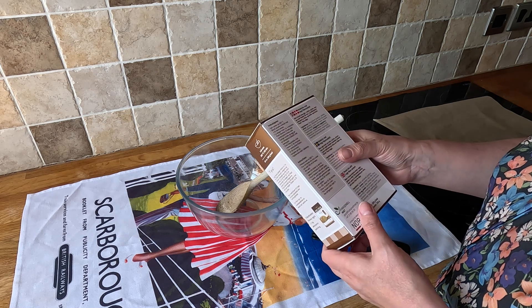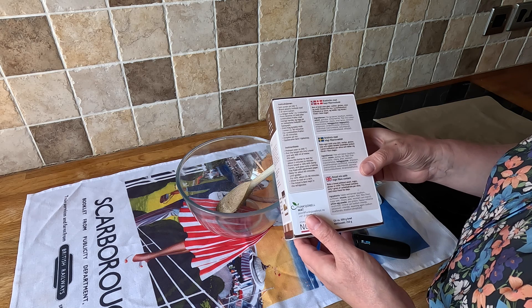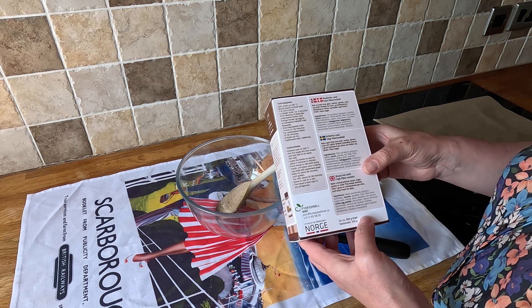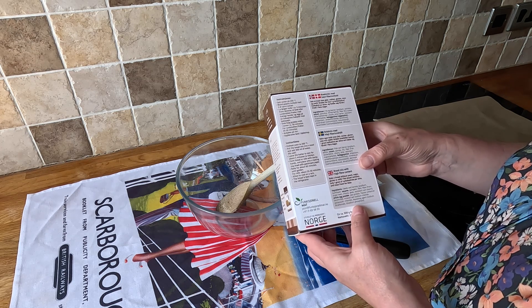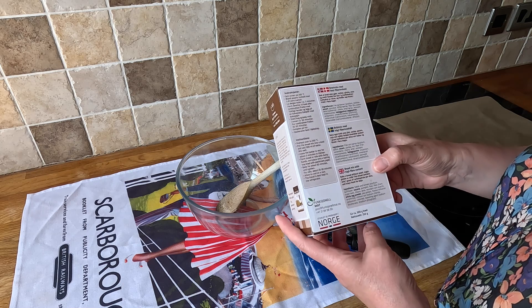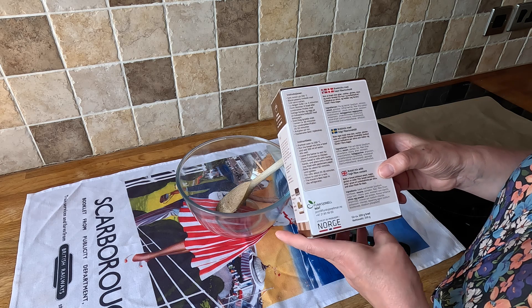So this is saying: preheat to 200, put bread mix in a bowl, add 300ml of water, mix well, leave batter to rest five minutes to thicken, and then either do it as bread or bread rolls. With damp hands put on a baking tray, then it goes in for 60 minutes, or 25 minutes for rolls. I'm going to do bread because if it's not very nice I can try toasting it and stick something on it.